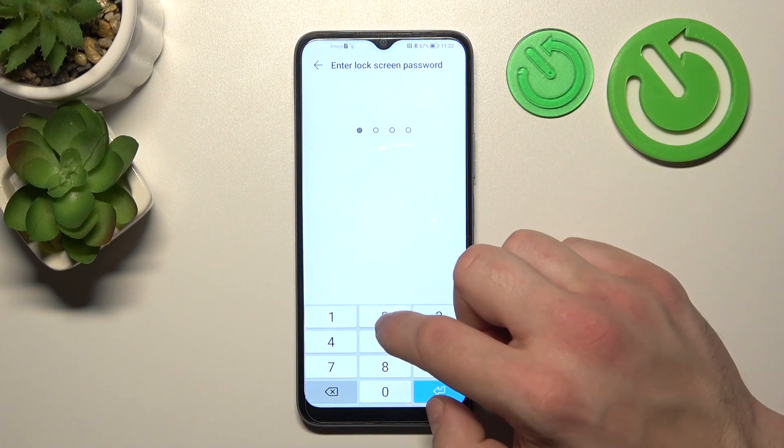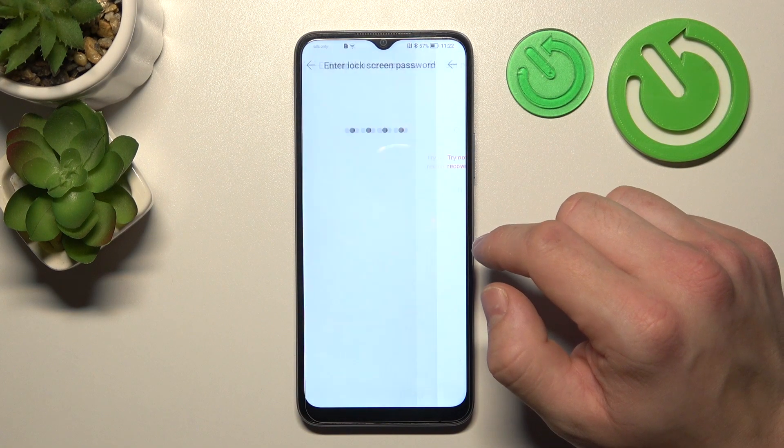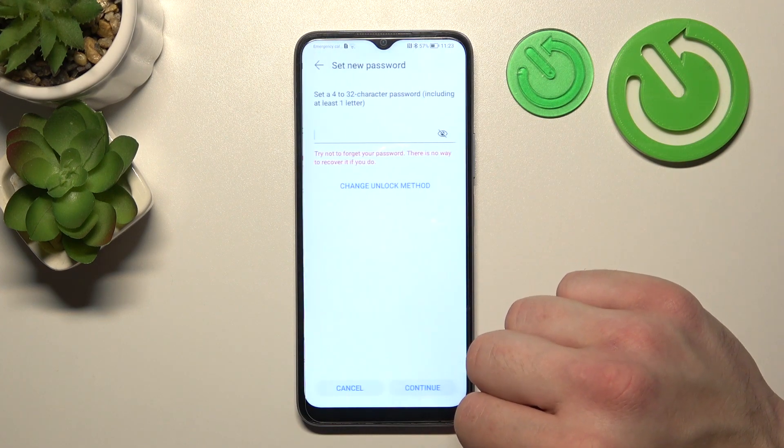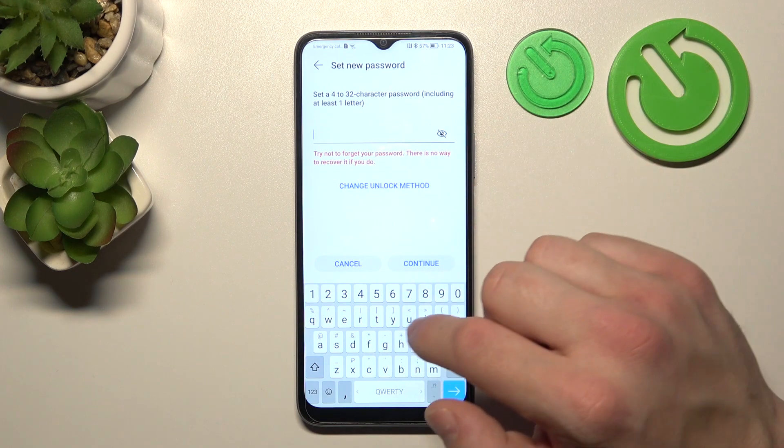Next, let's select normal password and enter the required characters.